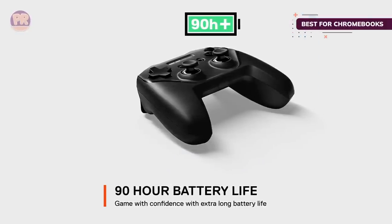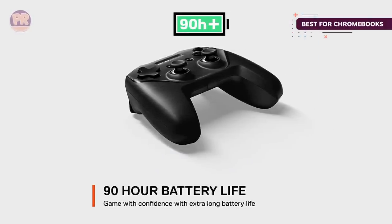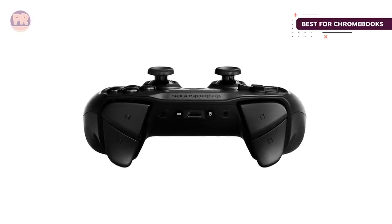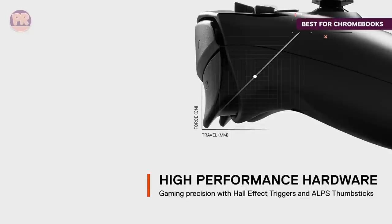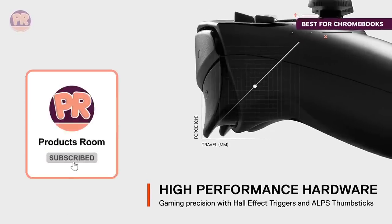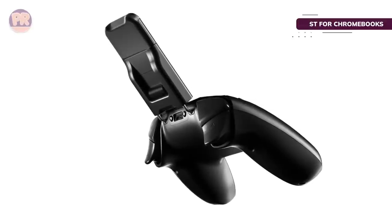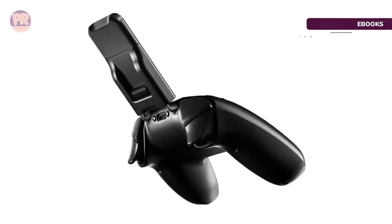You're rarely going to have to worry about juicing up this peripheral. With a familiar layout blending the stylings of Xbox controllers and Sony's DualShock, you'll quickly get the hang of the Stratus Plus. The Hall Effect magnetic sensors provide a great feel on the triggers to ensure precision and consistency, giving you an advantage in shooters, while the LPS thumbsticks provide maximum control.